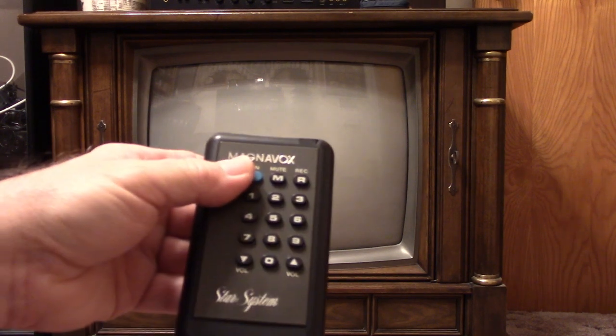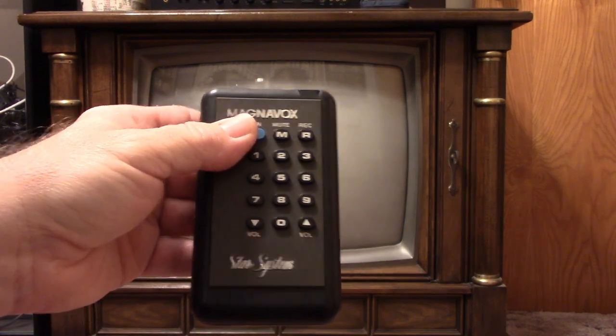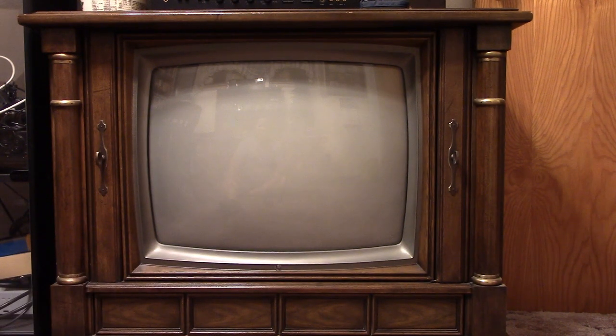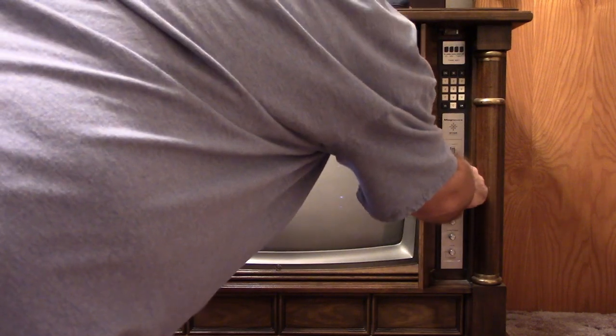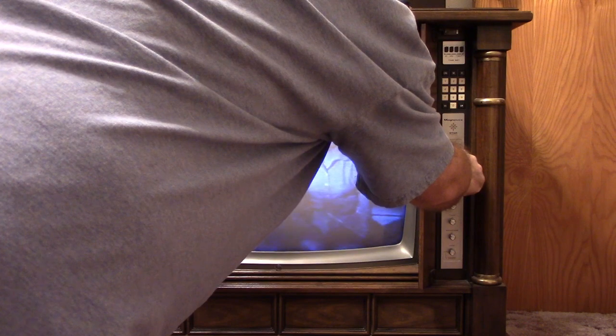And finally, let's try the 1977 Magnavox with the T9.95 chassis. This one's been in the family since brand new, so we've had it nearly 45 years now. I'll turn it on with the Star System remote. Power it up, see if we can get anything in here. Power's been off so I've got to set the clock. Put it on channel 9. I need to turn the brightness up on it — there we go.